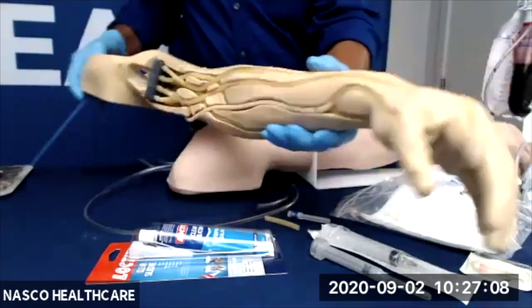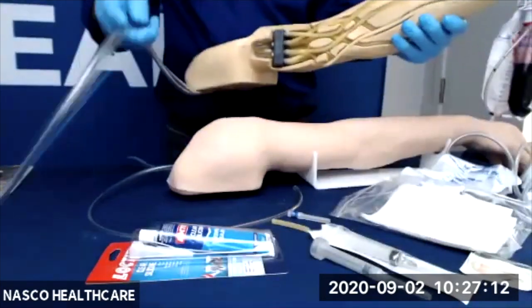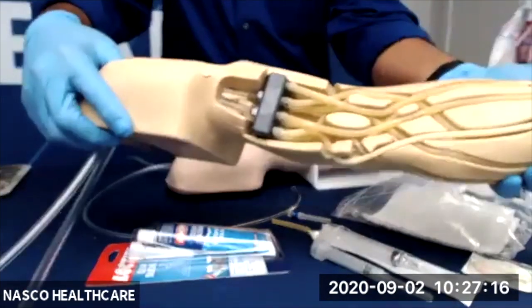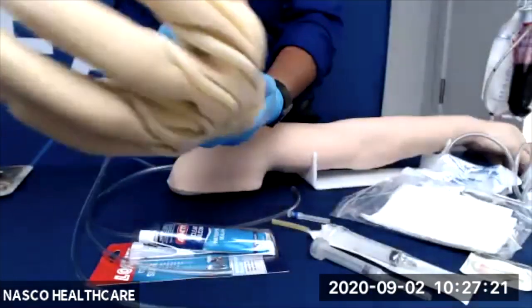Also new is the inclusion of a small floating vein. Khaled will show us this small floating vein, which is used to practice rolling and disappearing vein access for difficult vein scenarios.